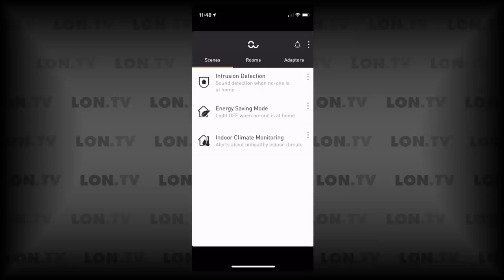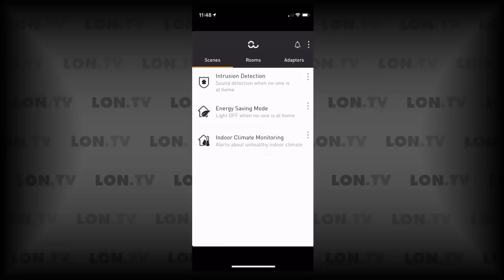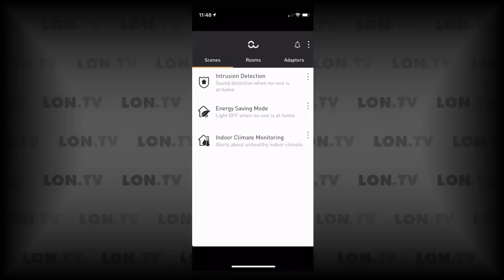The scene section initially confused me because I always associated that word with light colors in smart home devices. On this device, scenes determine how the device behaves and what it's looking for. I've got three loaded up: intrusion detection, energy saving mode, and indoor climate monitoring. You can have three scenes active at any time, and to add intrusion detection you have to replace one existing scene with another by tapping the three-dot menu and selecting 'replace scene.'